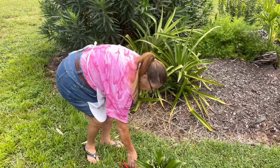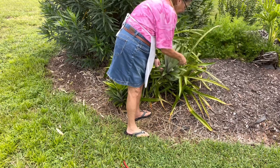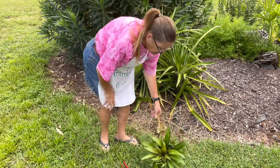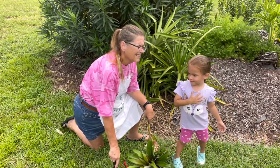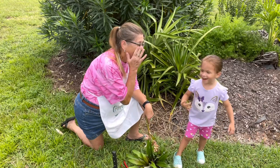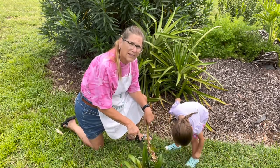Right now we have this one — it came off of this plant right here. On this plant it broke itself off. We're going to cut the head off of this and replant it.